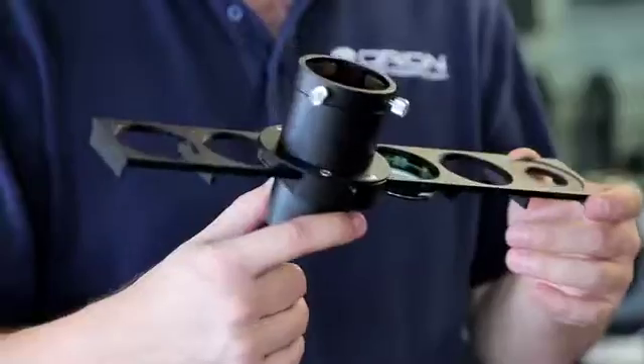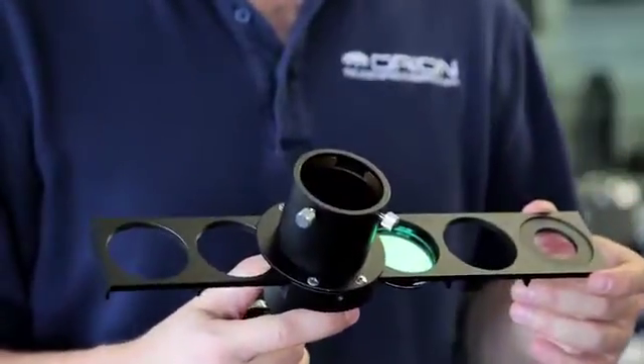Hello, I'm Kent with Orion Telescopes and Binoculars, and this is the Orion 2-inch six-position filter slider.